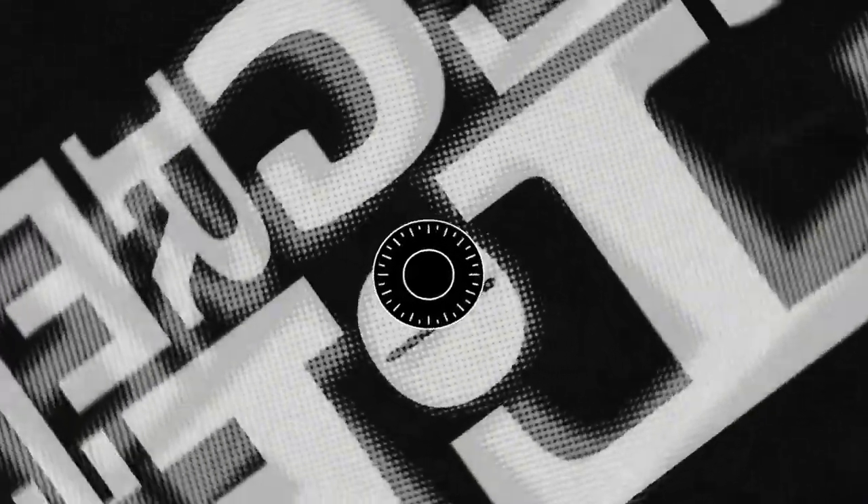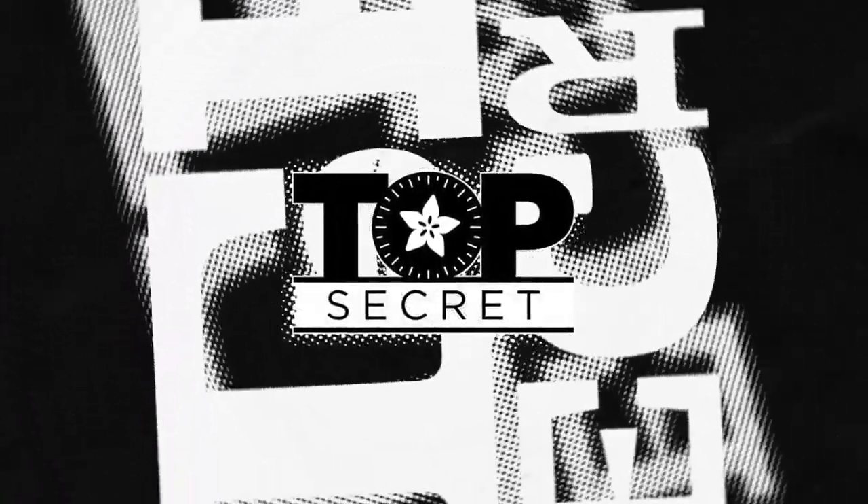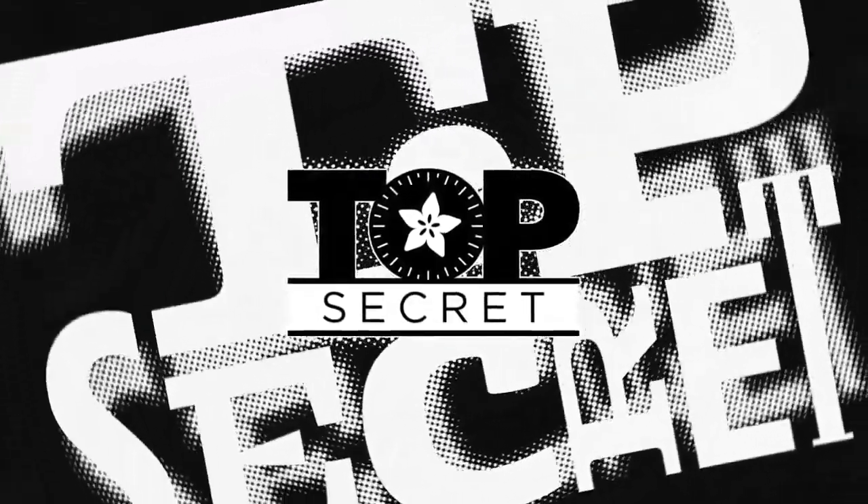Top Secret from the Vault. Secret, secret, secret stuff. You're never going to know. We're not going to ever tell you. Yeah, we are. Just don't ask any questions.